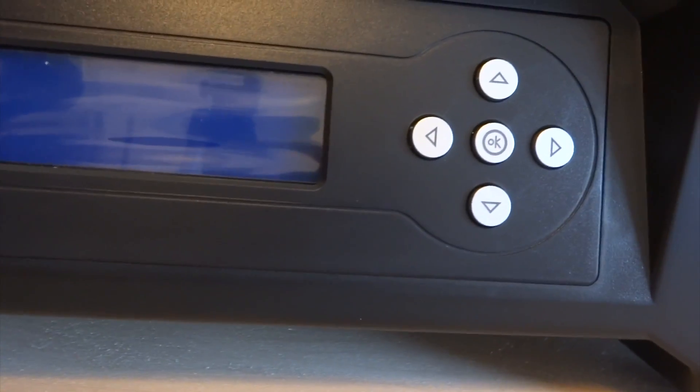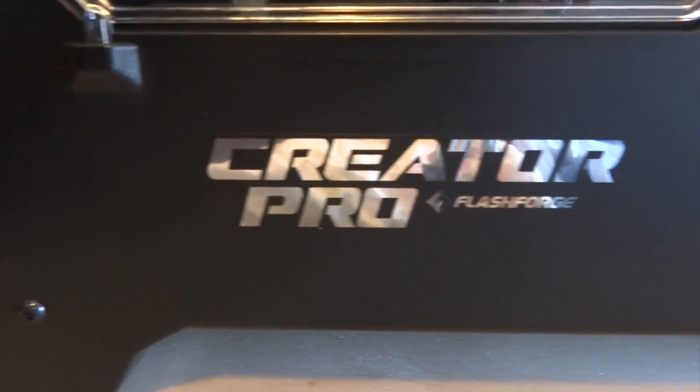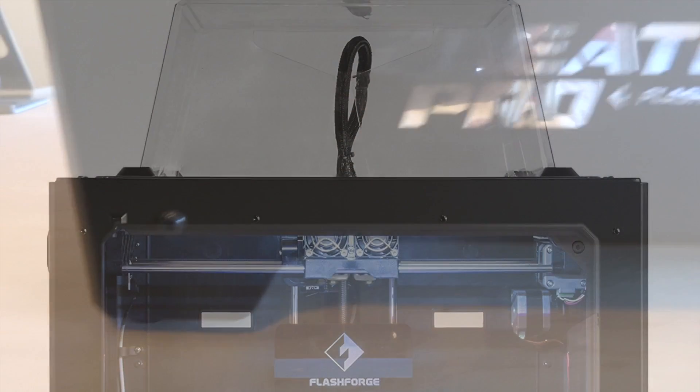This is just an unboxing video, however I will be doing a full review on this 3D printer, so make sure you're subscribed so you don't miss that content. If you're interested in further information, pricing, and availability, all relevant links will be located down in the video description. Let me know down in the comments section below what specific questions you'd like to see answered in the full review.